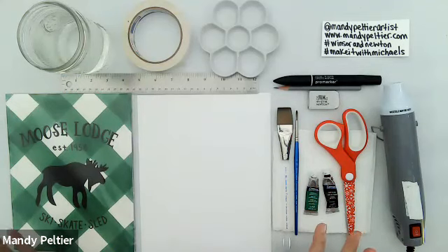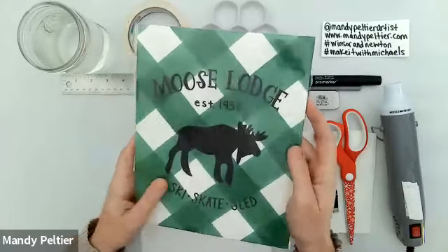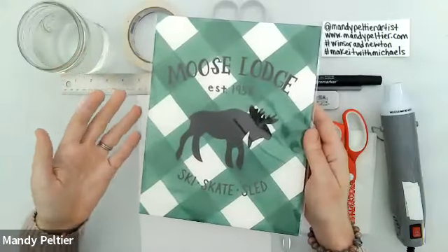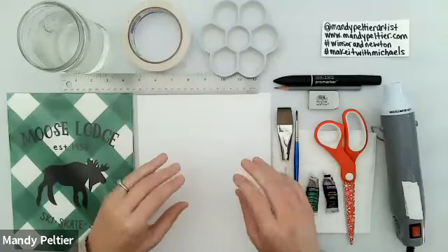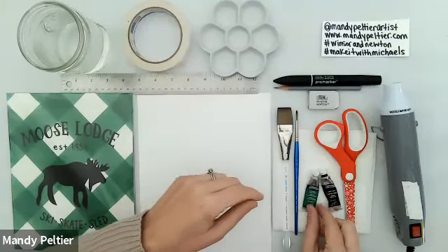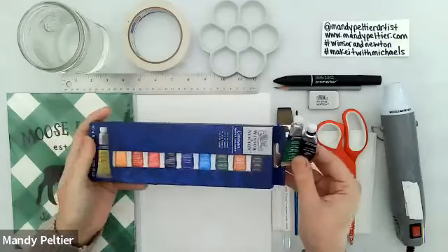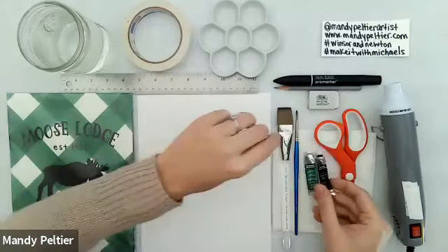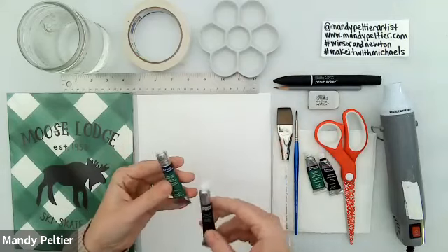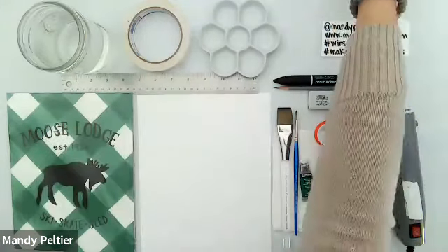I always start with an overhead view of the supplies. The supply list for this class was a bit long, but I don't think it's as intimidating as it looks, because you likely have most of the supplies on hand anyway. This is the project we're going to be doing — this moose lodge ski skate sled rustic wall art. Usually you might see this style in acrylic paint, but we're doing a watercolor version. Today we're going to use the tubes — the Hooker's Green Light color and the Lamp Black color. These are available in a set on the Michaels website or as individual tubes in 8 milliliter sizes.